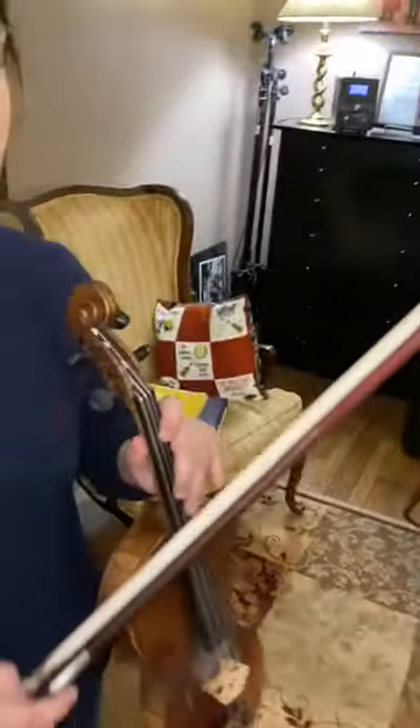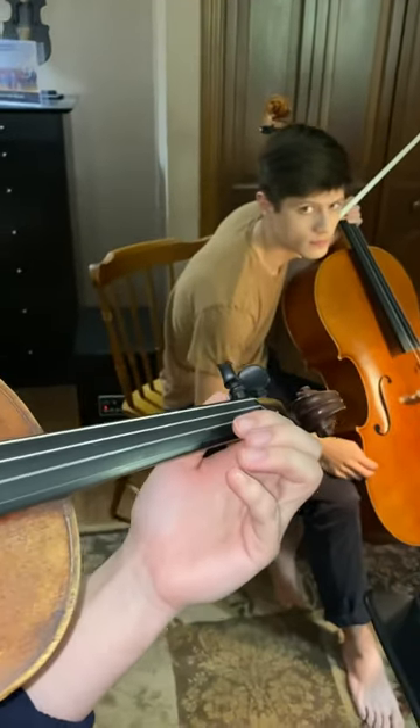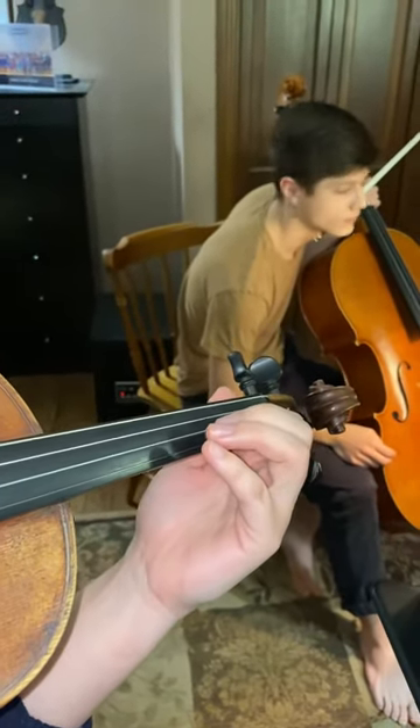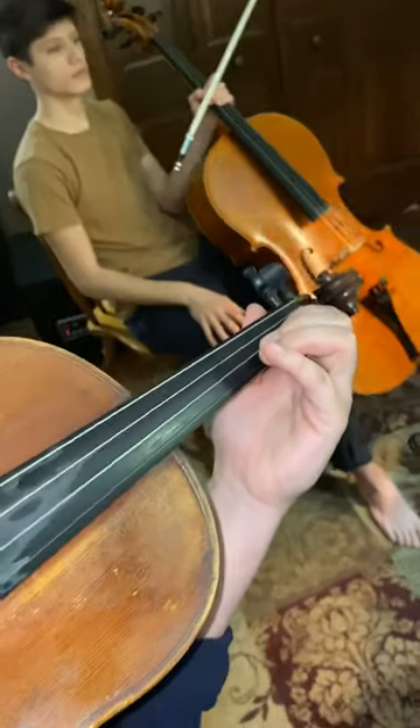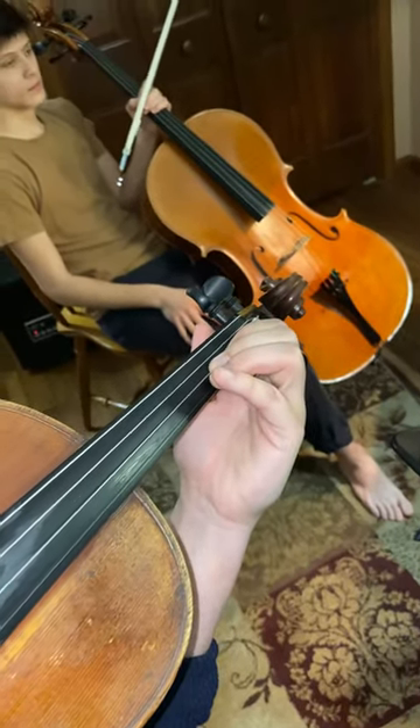We'll start with the violin and viola. Show us open A. First finger B. Low 2 C. Your second finger has to be right next to your first finger. Okay?